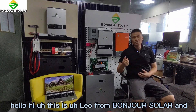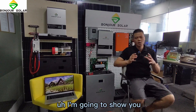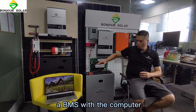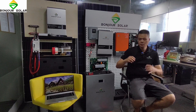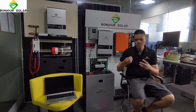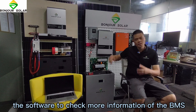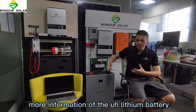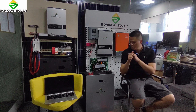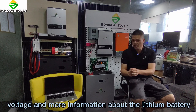Hello, this is Leo from Bonshu Shua La. Today I am going to show you how to connect our lithium battery BMS with the computer, using software to check more information of the BMS — including history information, cell voltages, and more information about the lithium battery.